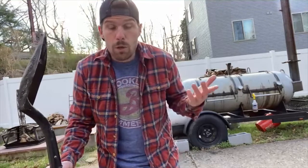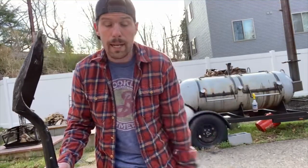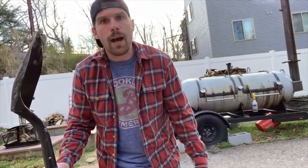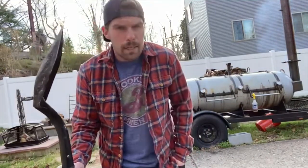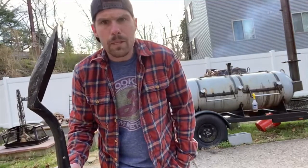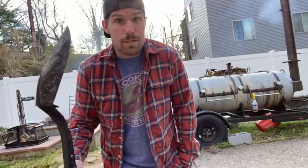I personally have never used the foil boat method before — this is my first time, so I'm pretty excited to see how this one turns out. This is a method, if you know Chud and Evan at Leroy and Lewis, they're pretty much the guys who have really been putting this one on. So I'm excited to see how it turns out — you'll see it just as soon as I do.